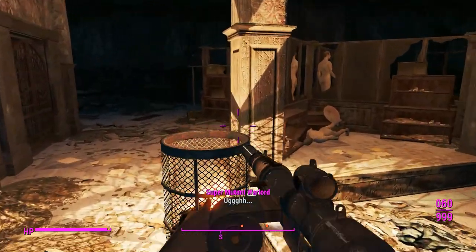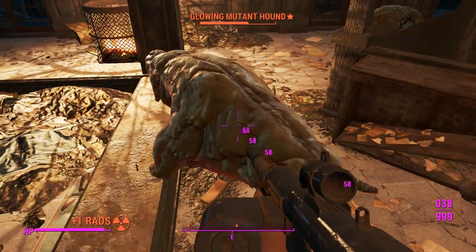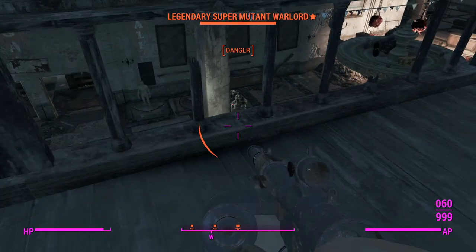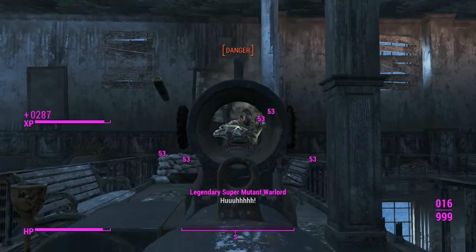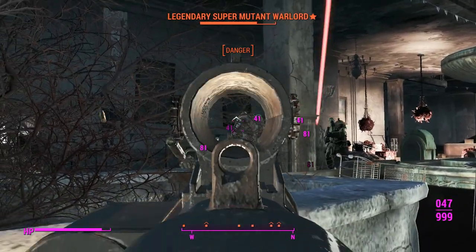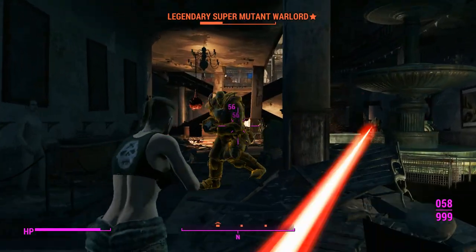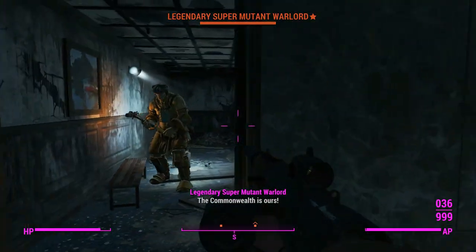This could have been expanded upon further — there was concept art of pipe shotguns that eventually made it into the Creation Club. Having a pipe shotgun in the base game would have made the double-barreled shotgun a higher-tier weapon, since currently it's outclassed in almost every way by the combat shotgun, which makes the shotgun progression in the game pretty boring.